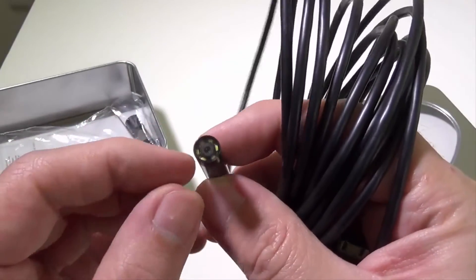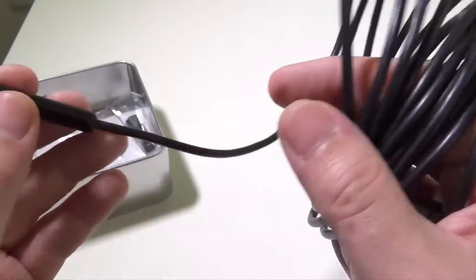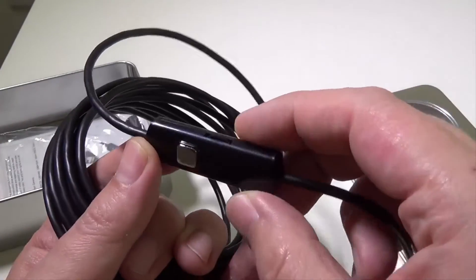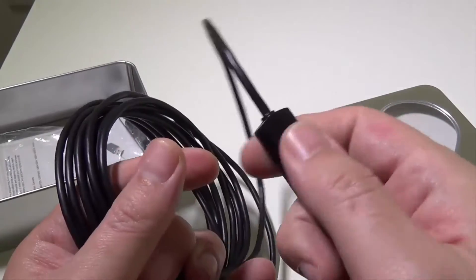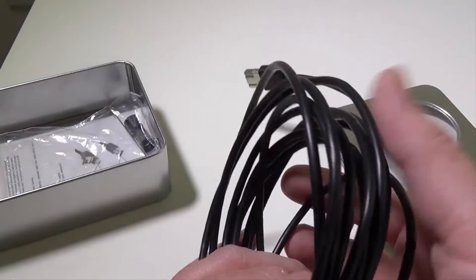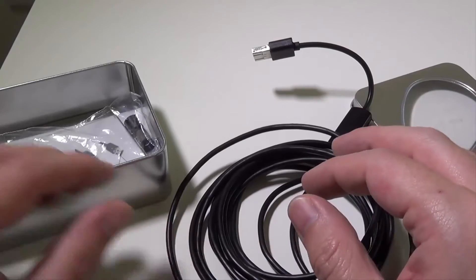On the end here, you're going to have your lens, and then you're going to have six LEDs around the outside of the lens. You can adjust the brightness on the LEDs right at this box here with this jog wheel. And there's a capture button as well, although I just use the on-screen controls when I'm trying to capture things — it makes it a lot easier.